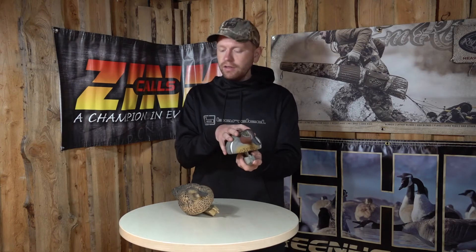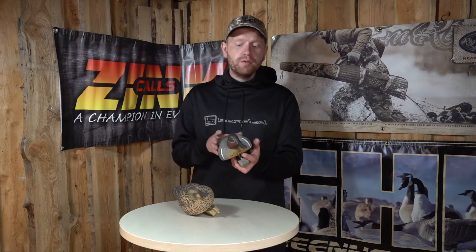Hi guys, I'm Rasmus, and today we're gonna have a little look at the Green Head Gear Prograde Teal Decoys. This is an absolute stunning decoy, still at a very affordable price.